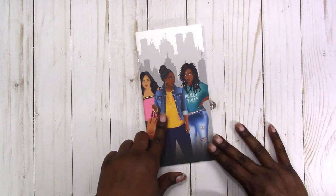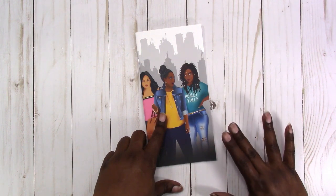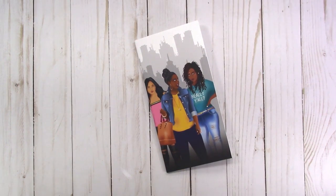I have the standard TN size, B6, personal size, A6, and pocket size — I think that's all the sizes I have.